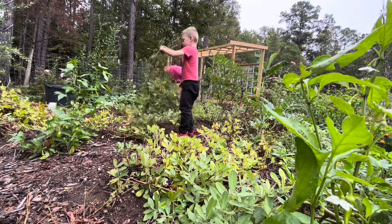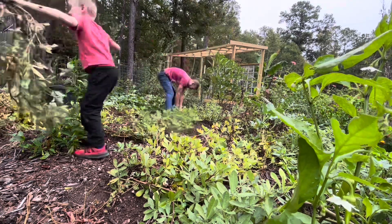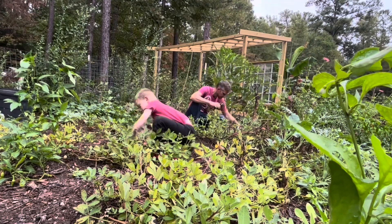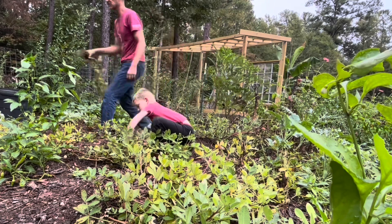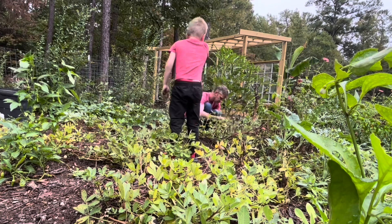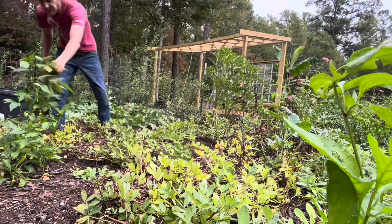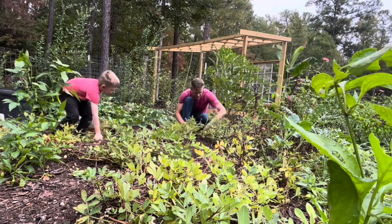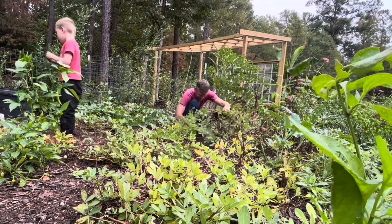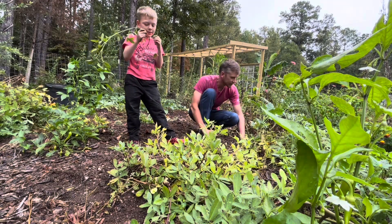We're pulling them all out now. When you pull them out, you want to kind of dig around in the dirt — like we do with potatoes — just to make sure none of them got left behind. Looks like all of those came out. Oh, I left some peanuts in the dirt!